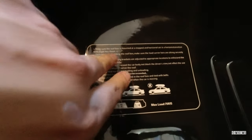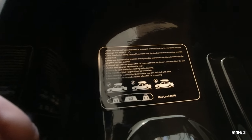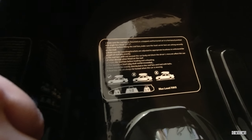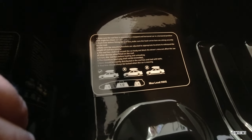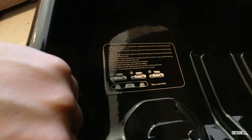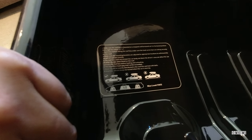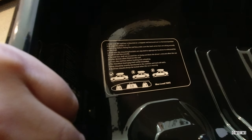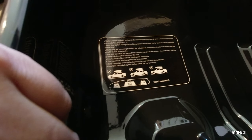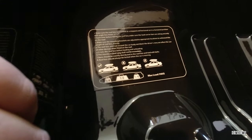From the instructions: make sure the roof box is mounted on a stopped and horizontal car at an angle less than two degrees. Each time before fitting the roof box, make sure load carrier bars are sitting securely. Make sure the mounting brackets are adjusted to appropriate locations to withstand the weight of the roof box evenly. The roof box should not exceed the car body, block the driver's view, or affect the use of other devices. Empty the roof box before loading and unloading. The maximum load of 75 kilograms should not be exceeded, and items should be evenly distributed and tied with belts.